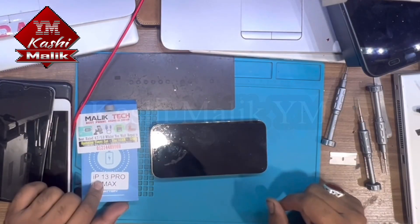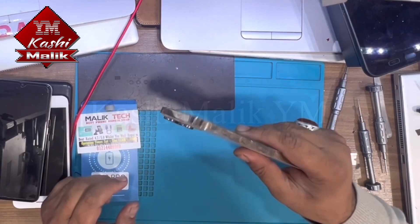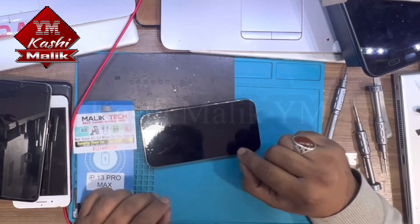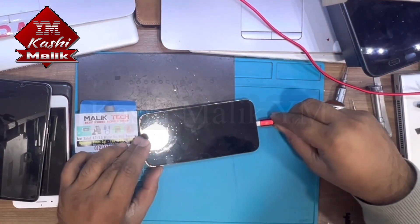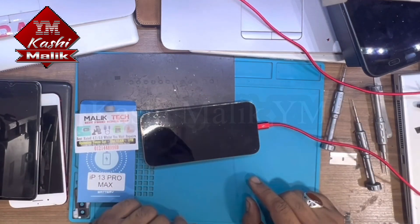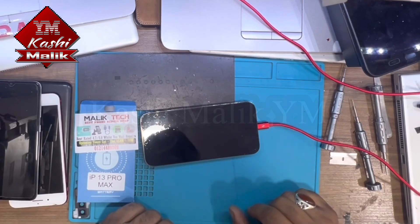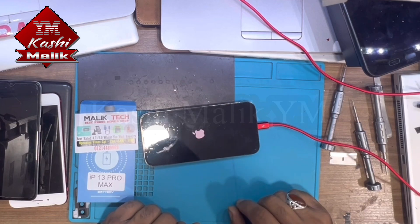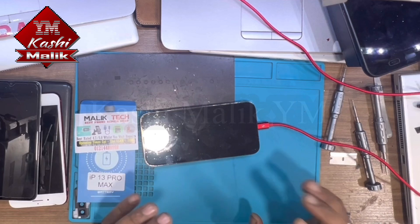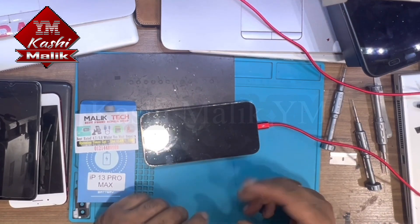Hi guys, today I have this iPhone 13 Pro Max phone. I will show you how to disassemble and assemble the phone, because this phone is showing only the Apple logo when you plug it in. Normally it doesn't show anything, but when you plug it in with the charger it shows only the Apple logo and then just turns off. I will show you how to fix this Apple logo on-and-off issue.